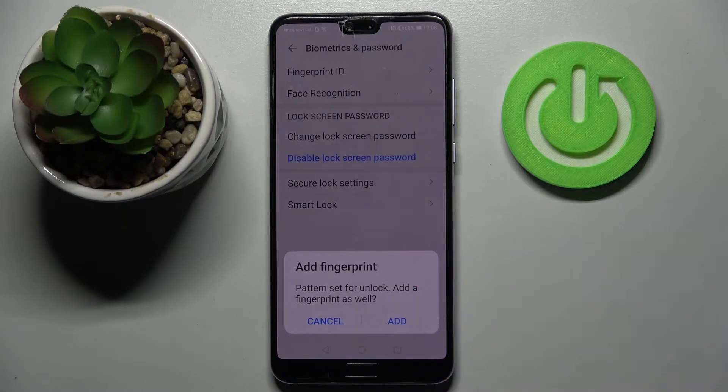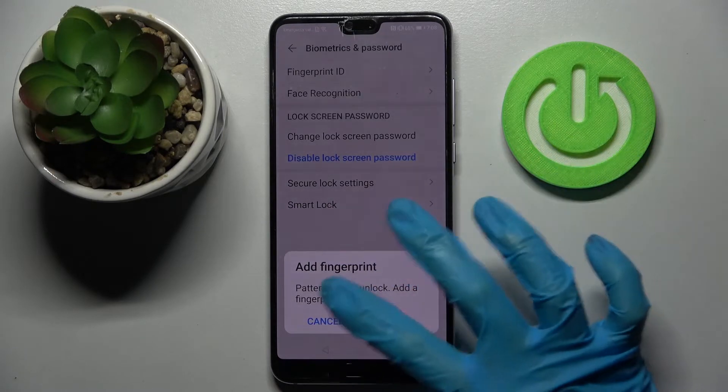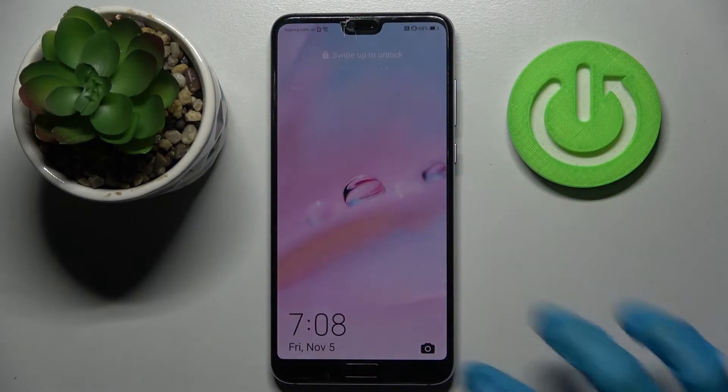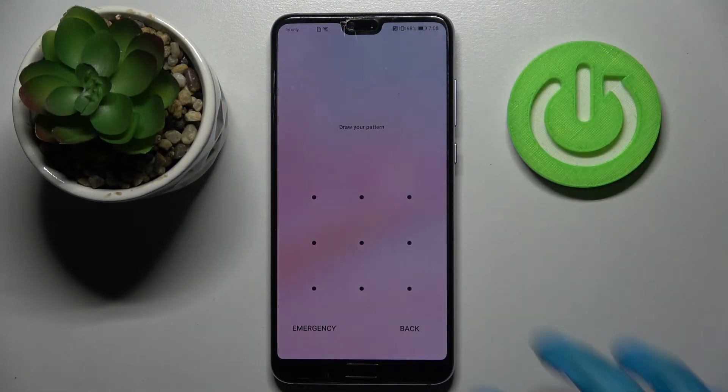If you wish to add your fingerprint as well, you can do that by tapping on Add and following the instructions. But I don't want to, so I will tap Cancel. Now when I turn off my screen and turn it back on, I can see that the pattern is now required.